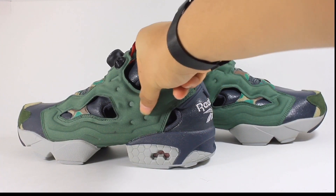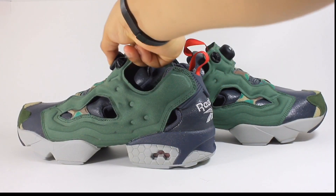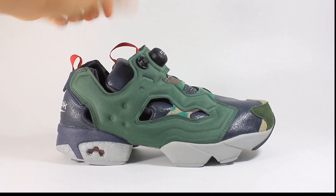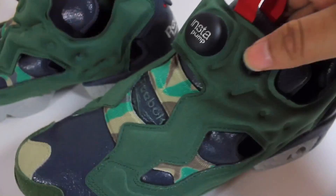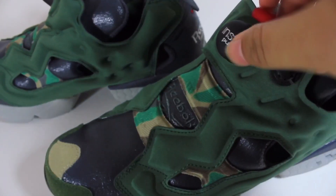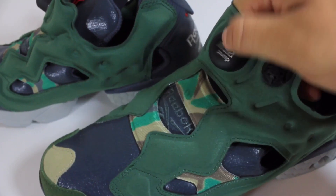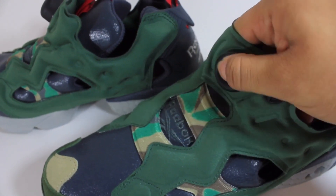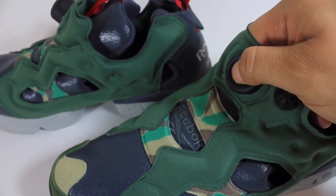That green is basically the bladder of the shoe, which is connected to the pump that brings airflow and a custom fit to the shoe. It's a nylon-ish material — decent overall. You can also see the Instapump branding on top of the shoe where the pump is, and sitting right next to the pump is the deflator, which you use to release air from the air bladder on top of the shoe.